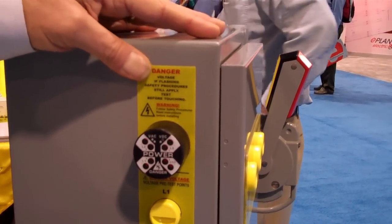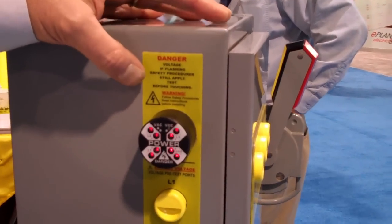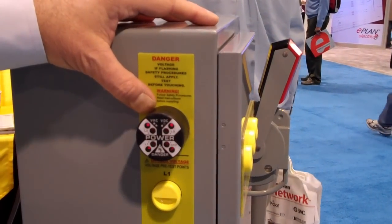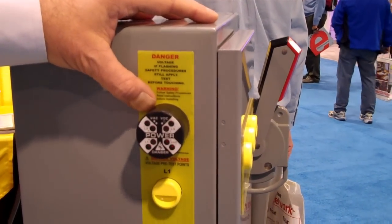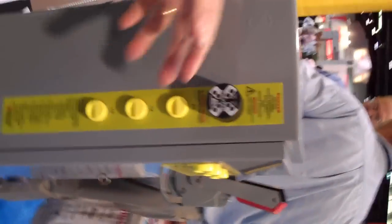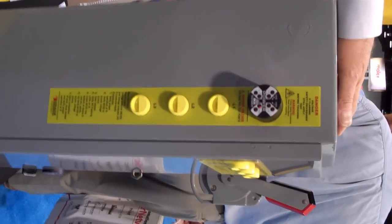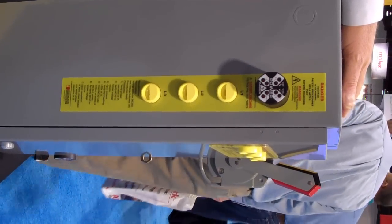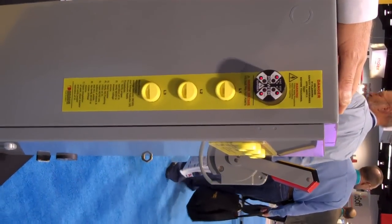The interesting thing is, with the arc flash standard, the ability to keep people away from live voltage is key. So what these two devices do is they offer a convenient, quick, easy way to make sure the power is disconnected before you open the panel enclosure,